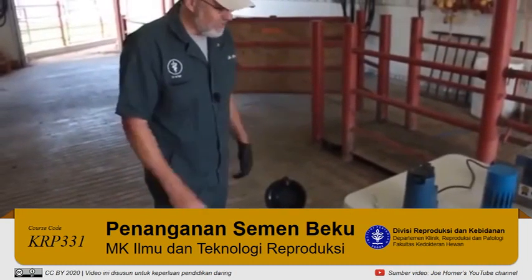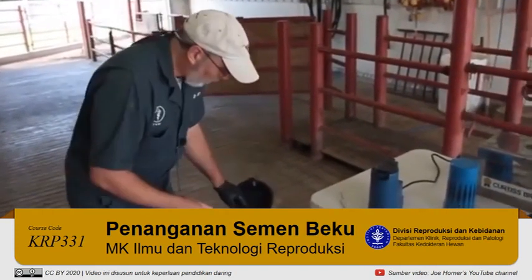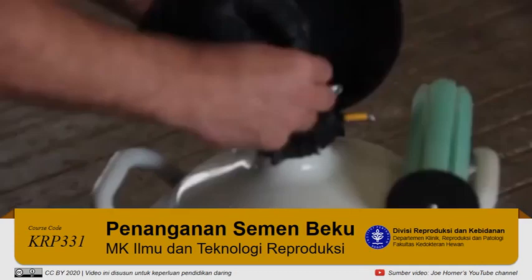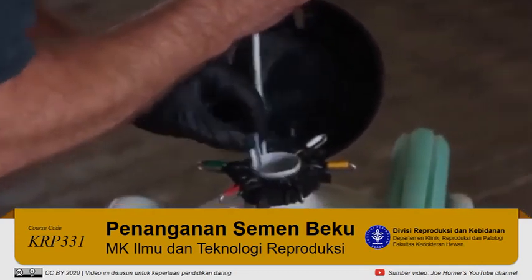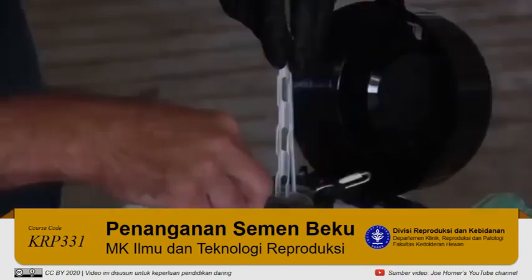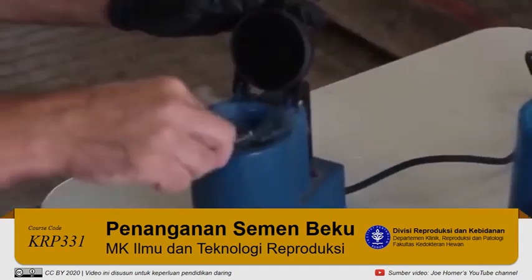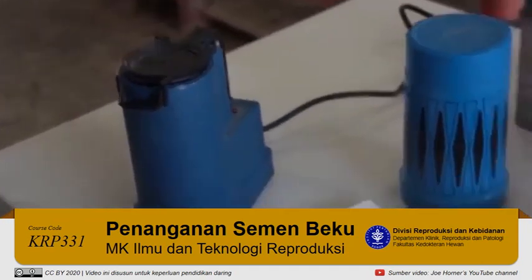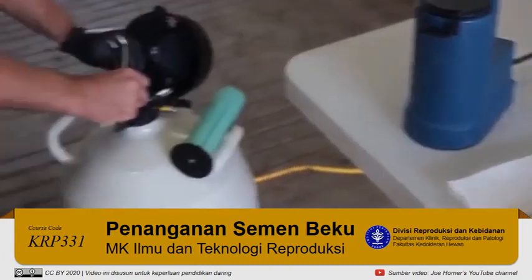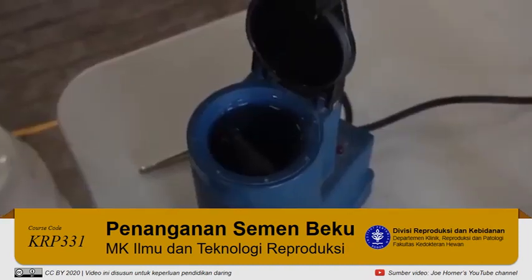For today's demonstration, I know the bull is in canister six. With multiple canes in there, I first bring up the canister just far enough to see and identify the cane I want. I grab that cane and pull it up to locate the unit of semen. I want to minimize the time the semen is up in the neck. Once I have the unit, I allow the canister to go back down, put the semen into the thaw bath, and start my timer for 45 seconds.